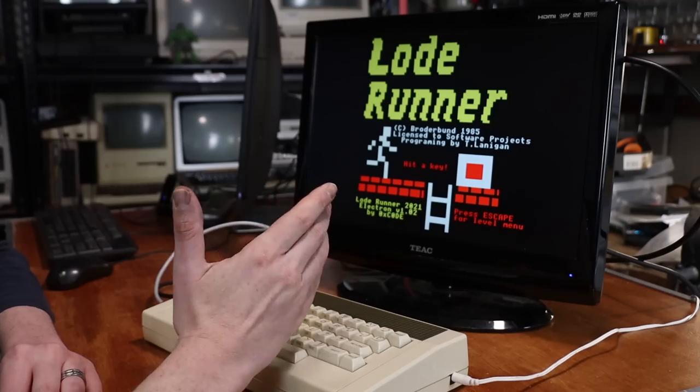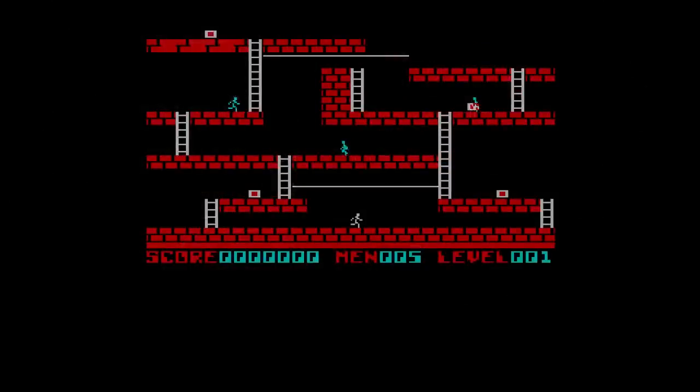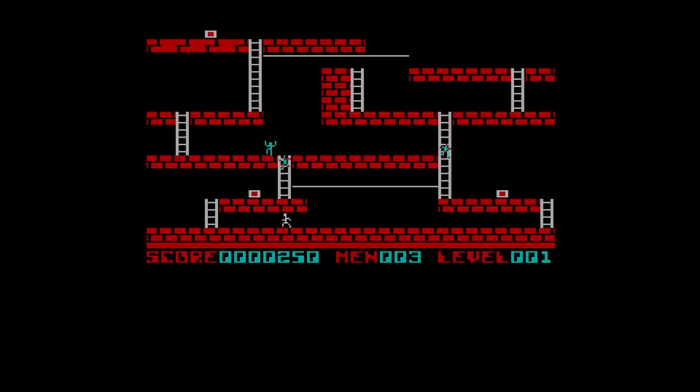Another modern remake by Oxcode — again link in the description — of Lode Runner. Now I love Lode Runner on the Apple II, so this has kind of got some big shoes to fill for me. And I think I'm trapped. This particular version feels a lot faster than the Apple II one, so it makes it just kind of brutally hard.